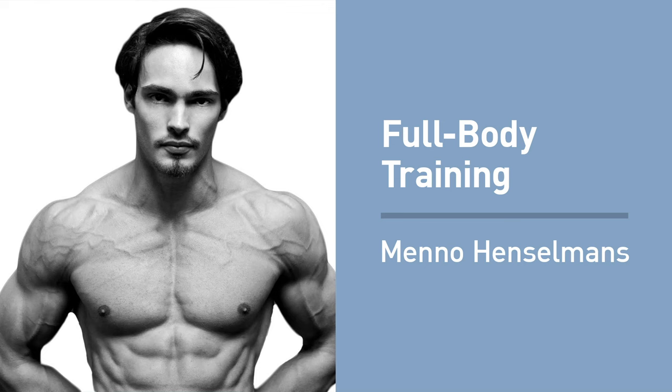Hello and welcome to a brand new episode of Muscle for Life. I'm your host, Mike Matthews. Thank you for taking the time to listen to today's interview with Menno Henselmans on full body training.